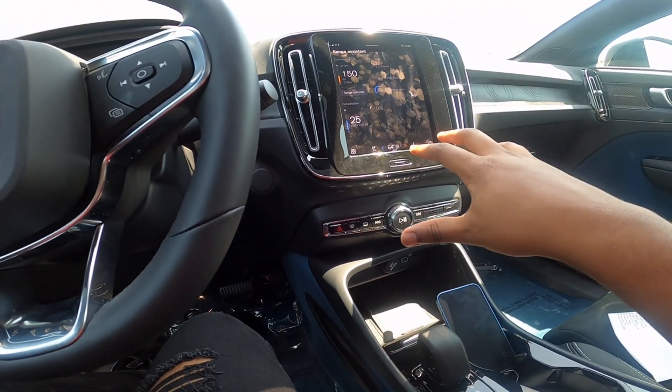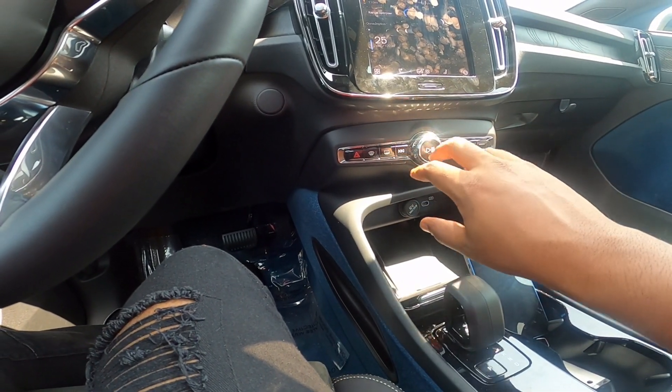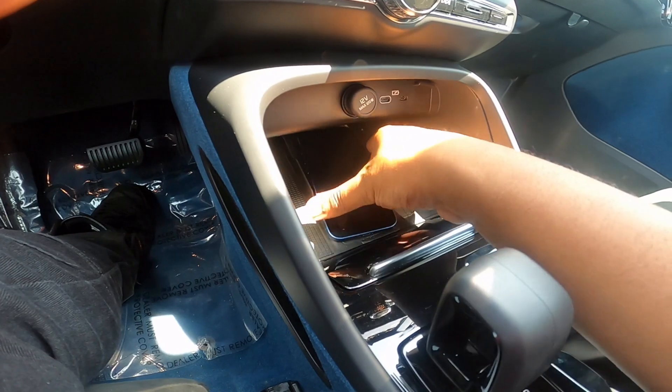Climate control is controlled inside the infotainment, flanked by your window defrost, volume and track forward/back. There's an SD card slot, two USB-C ports, a 12-volt outlet, as well as a wireless phone charger.